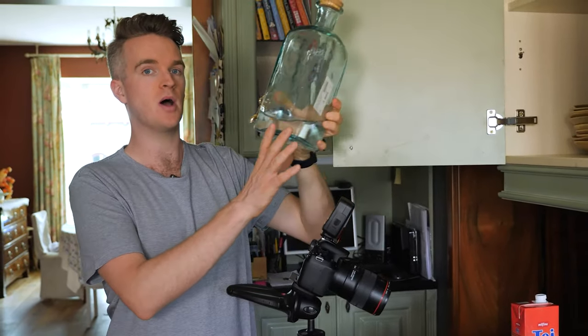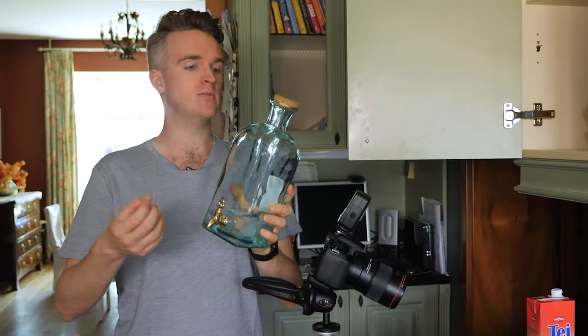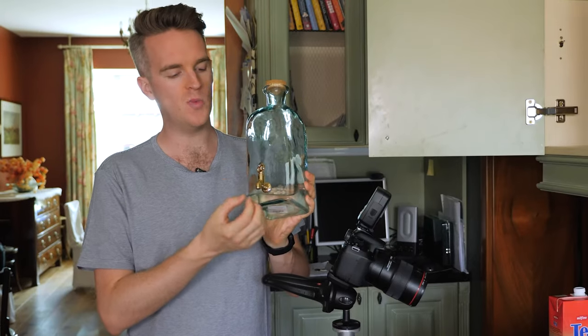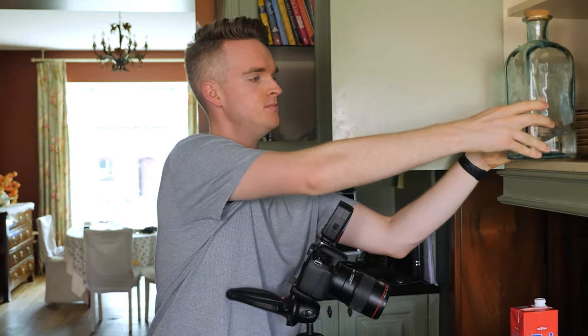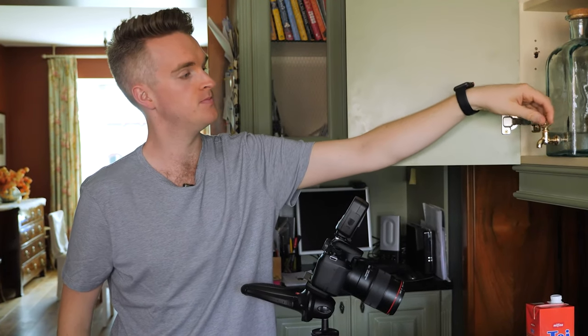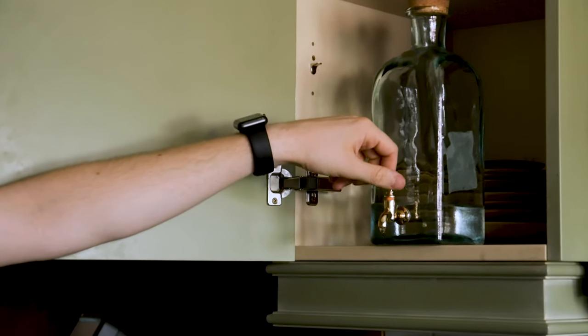To drop the water, I picked up a glass beverage container with a tap on it — the kind you'd normally fill with lemonade and keep in your fridge. Instead, we're filling it with water and opening the tap to let drops fall out. It's very simple and easy to use. I paid about $12 for it. The tap lets you control the flow: open it all the way and a pour comes out, but open it just a small amount and drops fall.